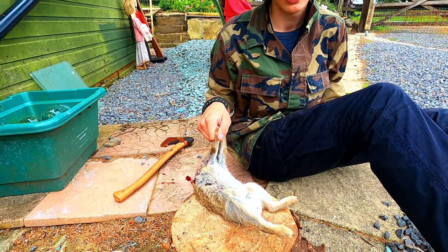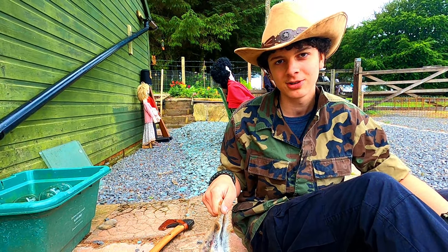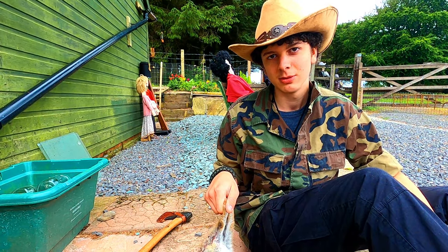It's also very important to kill it quickly so the meat tastes good, because the more shock the rabbit goes through and the more torment, the more tense the muscles will be and obviously the worse the taste of the meat will be.